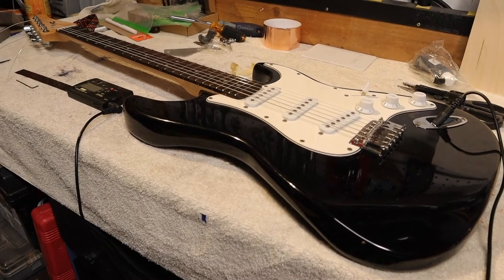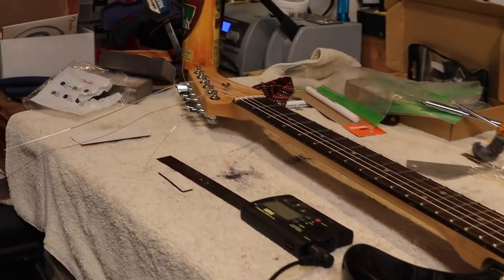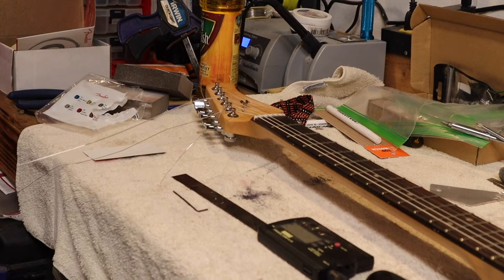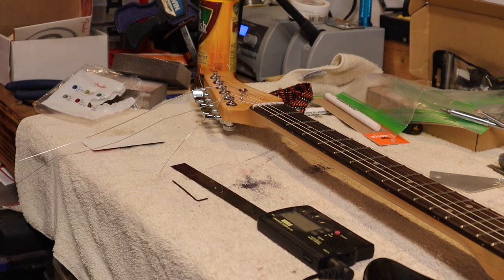Now with the intonation all set, we can clean up the last thing — clip those excess string ends. You don't need one of those poking you in the face. Grab a clipper, get those nice and short and clean, and then let's go inside and give her a go.